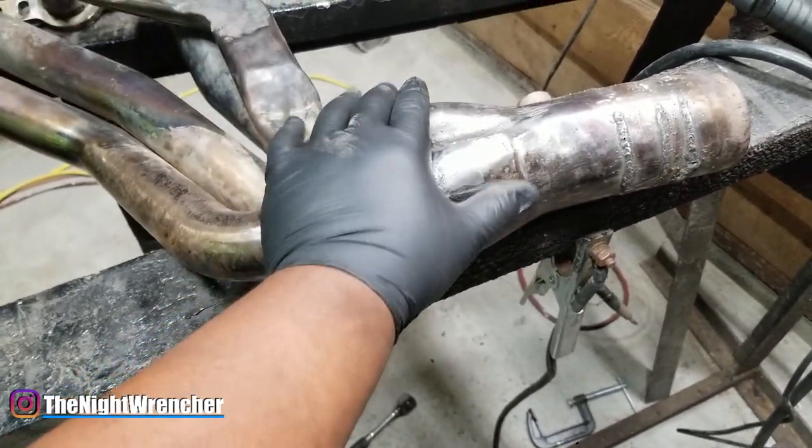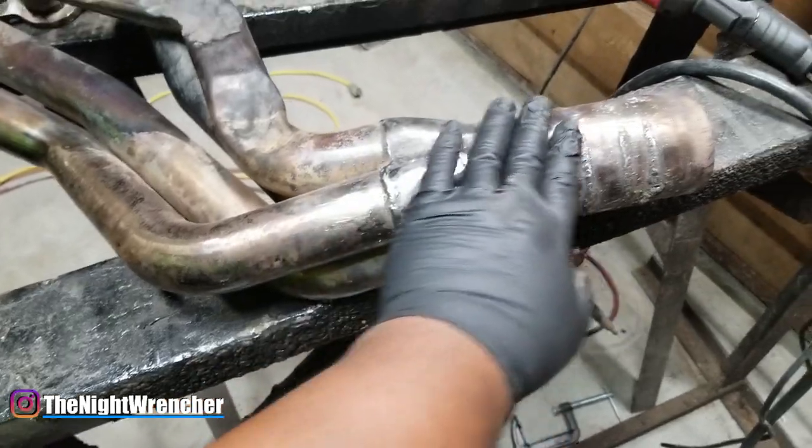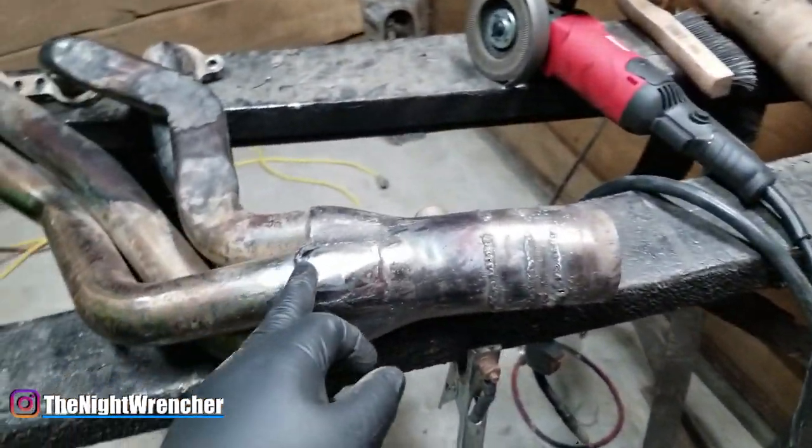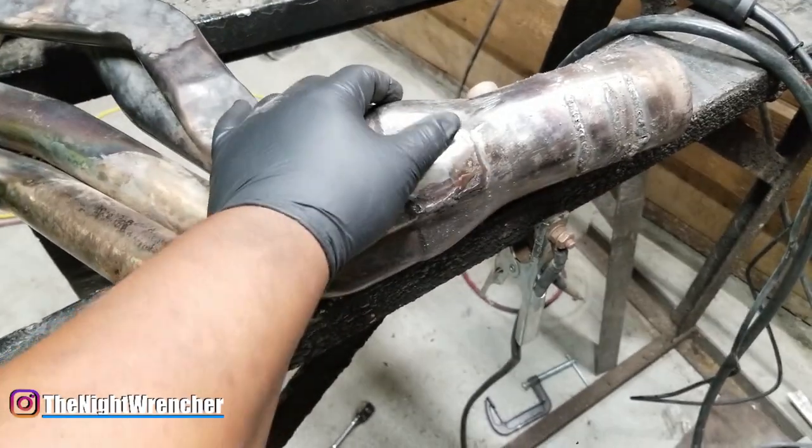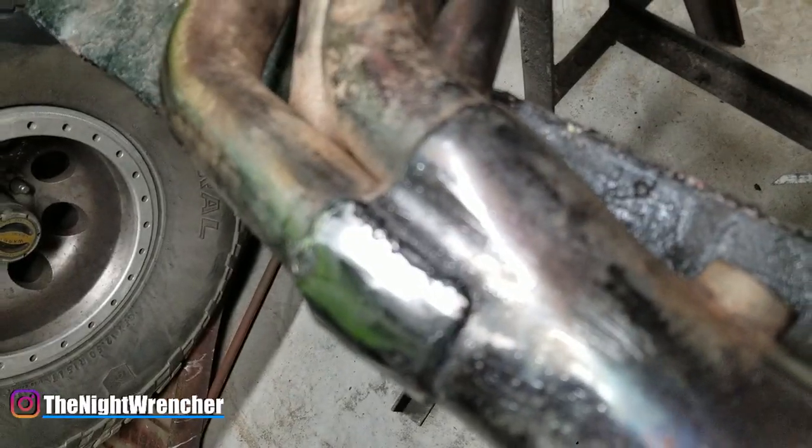It was probably thinner than paper by the time I actually started welding it. So I said, you know what, I'm just going to go ahead and make a patch panel. I don't have any stainless, I don't have a TIG welder, and I don't have any gas for my Vulcan machine. So I said we're just going to do it with flux core wire and see what happens.